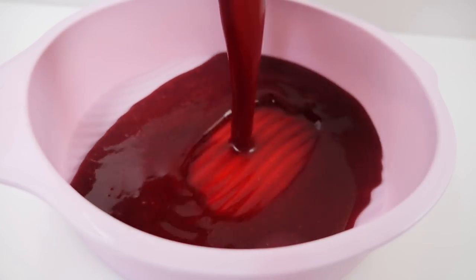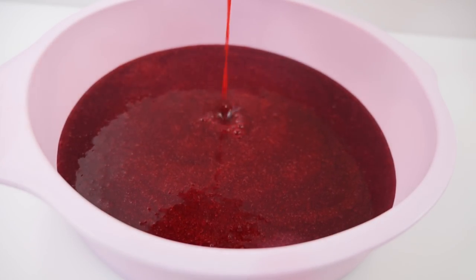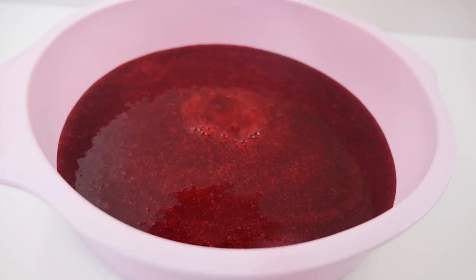Pour that into a silicone cake tin and place it in the freezer, which will make it more solid and easier to handle when we want to add it to the dessert.